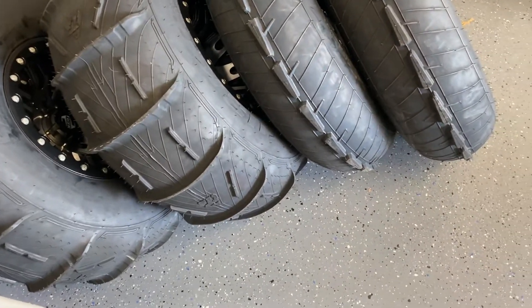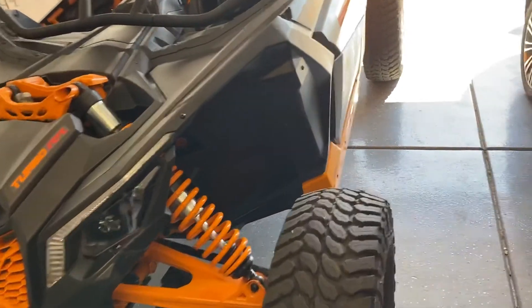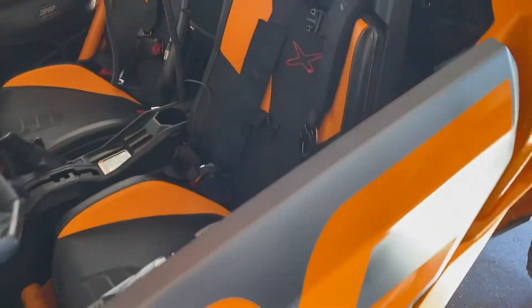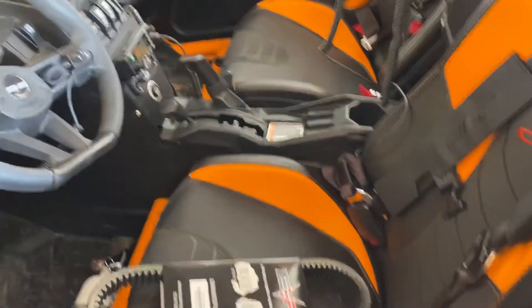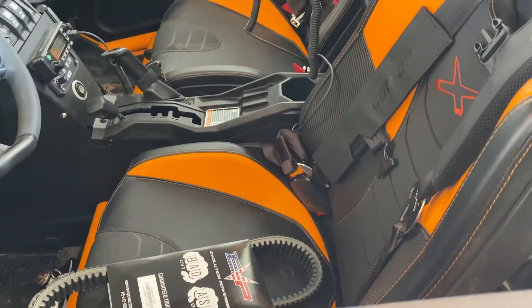Dune season is here, so I'm just trying to get the machine more prepared for everything. I'm pretty happy so far — we've got to get it out and test her. I'll give you a report on the sand tires when we go to the dunes in a few weeks. That's the update, and I'm pretty excited. Talk to you later.